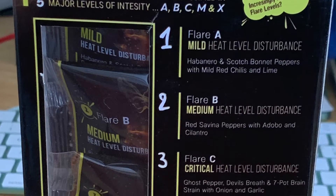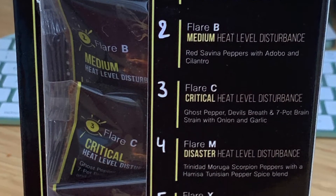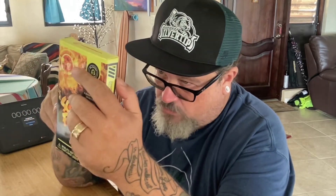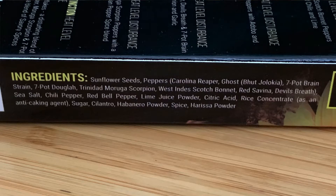It says: Solar flares are some of the hottest events recorded in our universe and are classified in five major levels of intensity — A, B, C, M, and X. I'll probably just read off the ingredients for each one as I get to it, and I'll put the ingredients label in a picture.